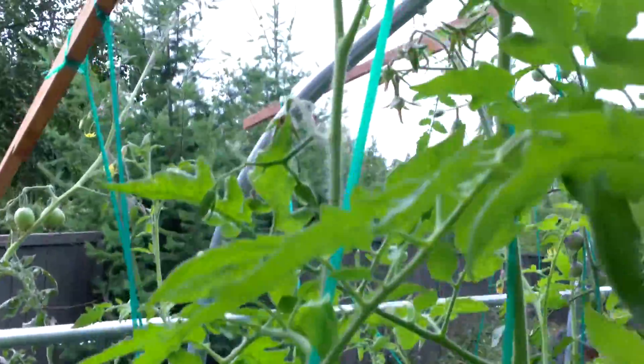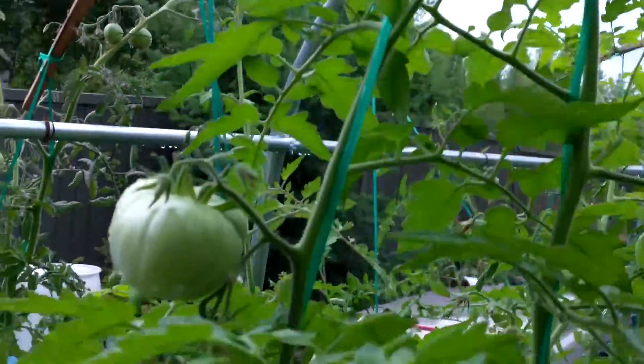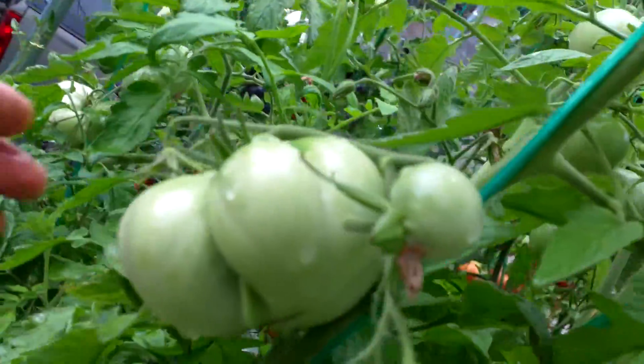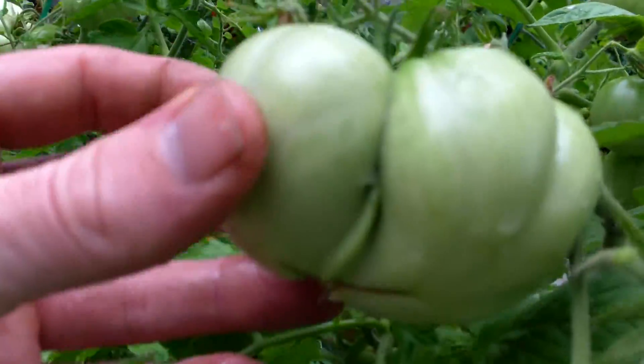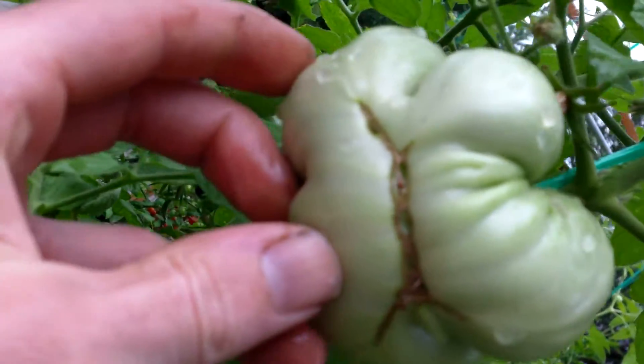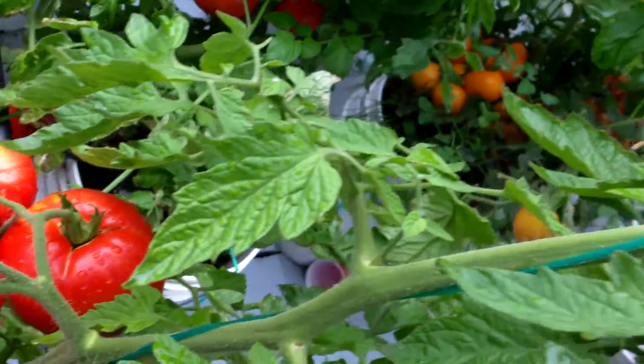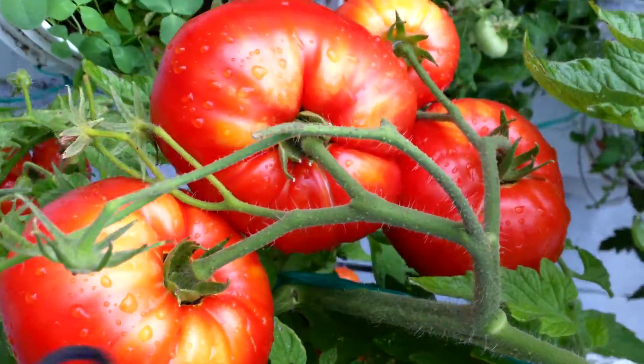It's growing up quite tall, with big clusters all the way up. Definitely a nice plant.